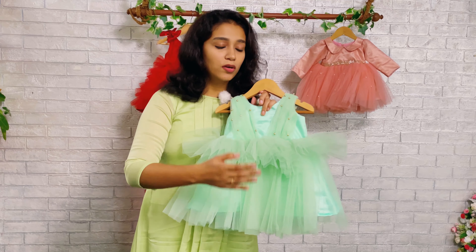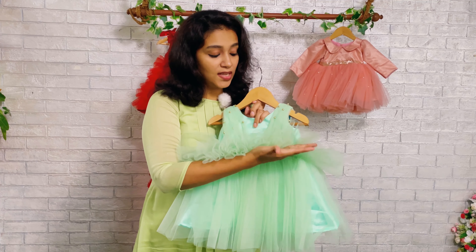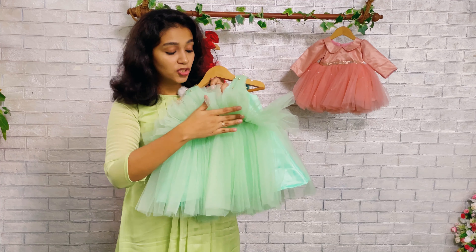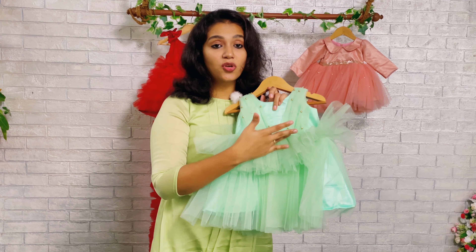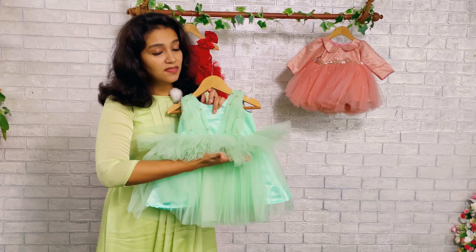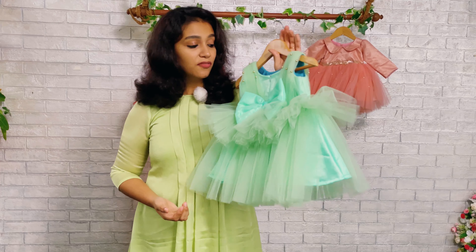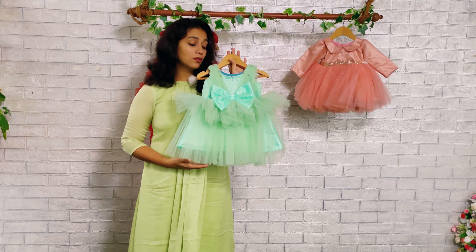This gives an extra fluffy look. The lower layer comes all the way from the cutting joining area, and the upper layer also comes all the way from the joining area — so this gives an extra fluffy look when your baby wears this. When we go to the back set of the dress, you can see a similar pattern has been carried to the back set as well.